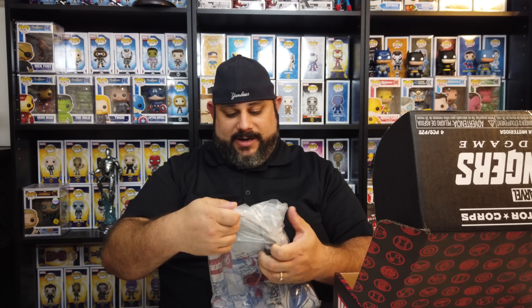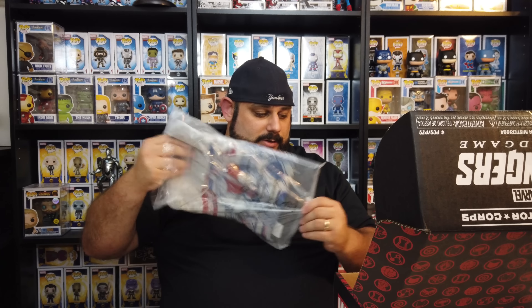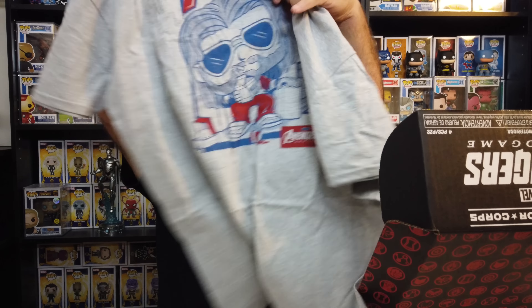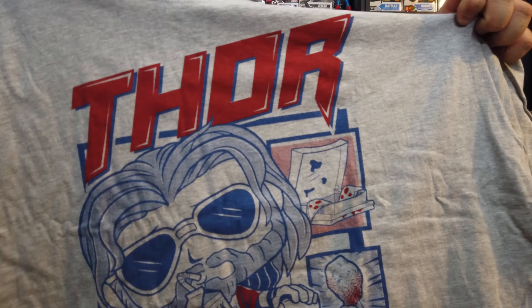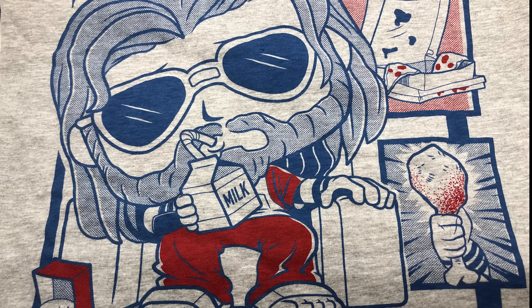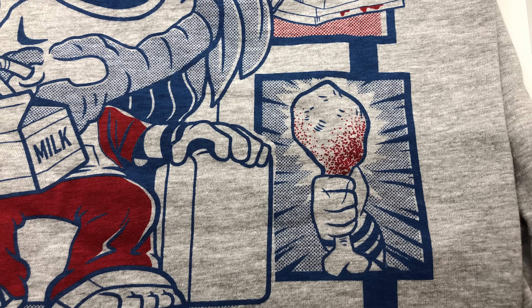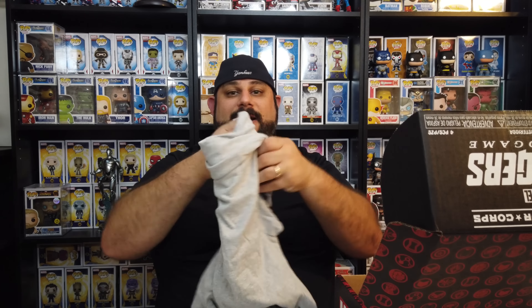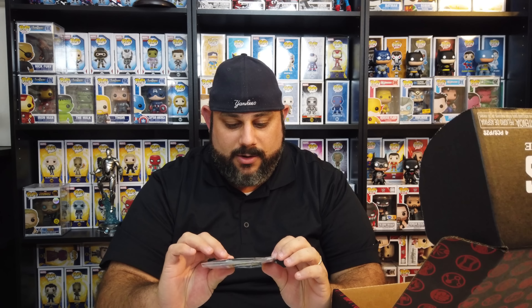First out of the gate, we've got the t-shirt, which is always my favorite — I love t-shirts. Thankfully it's my size, so it's a t-shirt I could actually wear. For those of you that haven't seen Endgame — spoiler, we're way past the point of no return, deal with it! Here is Fat Thor sitting on a chair with milk, soda, chicken wings, and all kinds of stuff. Really cool t-shirt. I love the t-shirts they put in these boxes because it's Funko-based, and we all know I'm a Funko fanatic.